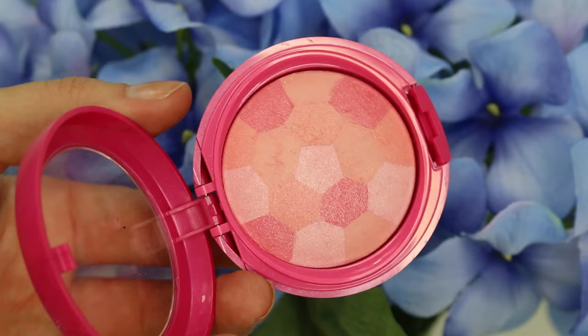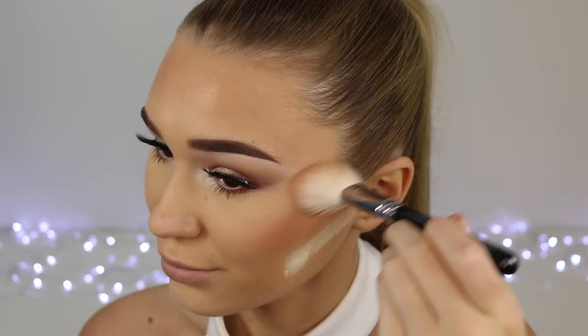Now taking some Physicians Formula Blush. I think adding blush really pulls the whole look together because my skin is so fair — it's just adding some colour and life back into my skin. This one is shimmery, and I like to keep the whole face shimmery because I want to look glowy.